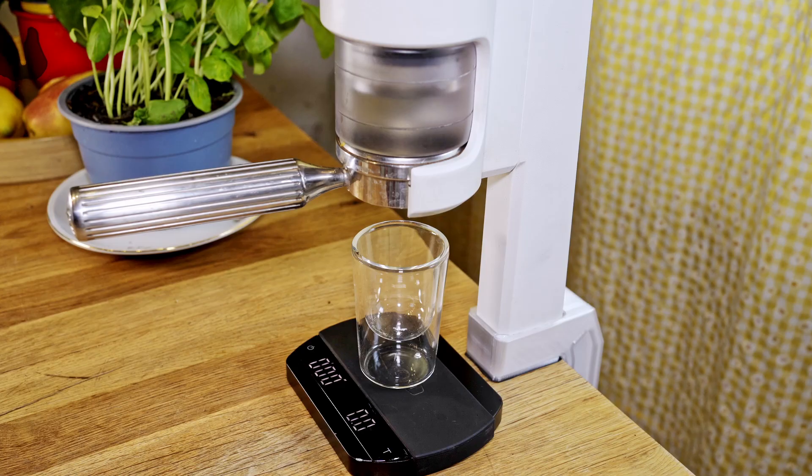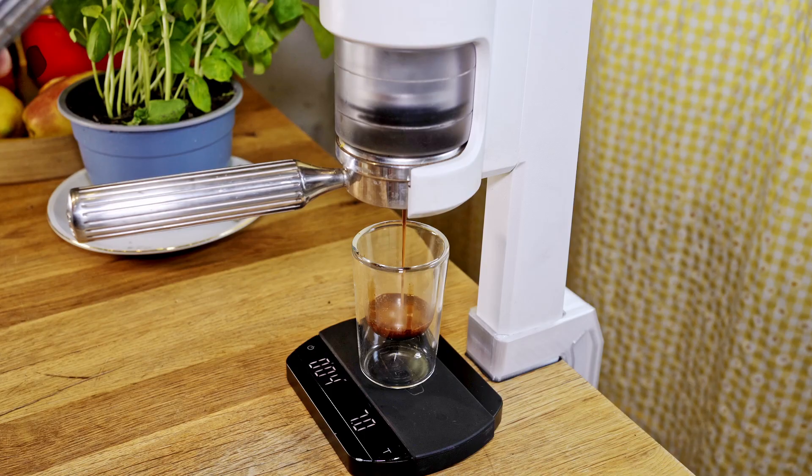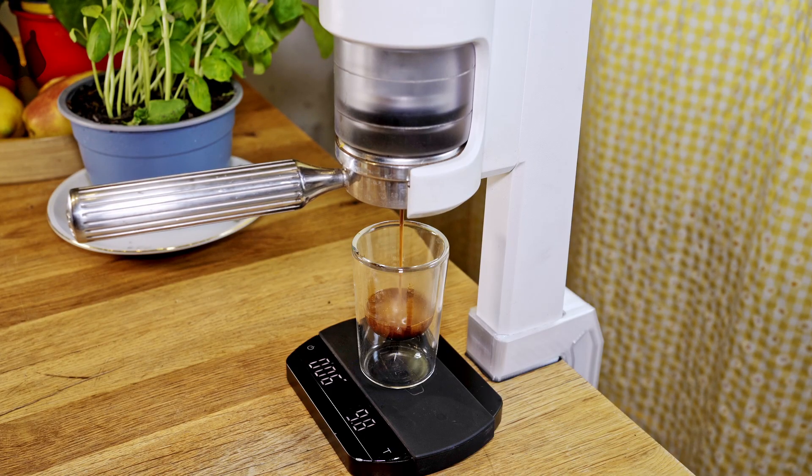If you are not familiar with it yet, the SuperCup is a simple yet highly reliable lever-operated espresso machine that operates entirely without electricity. This makes it ideal for both stationary and on-the-go use.